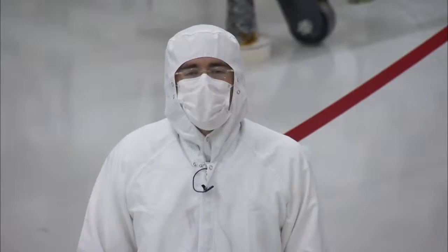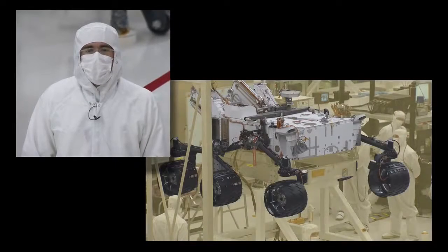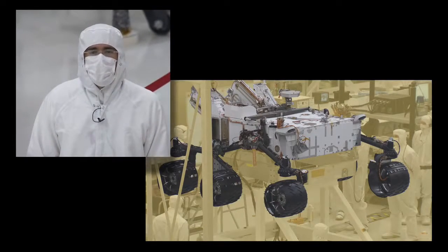This has been your update on the assembly of the Curiosity vehicle. As you can see, Curiosity is looking more and more like a rover every day, and the team is working hard as we aim for our launch scheduled for November of 2011.